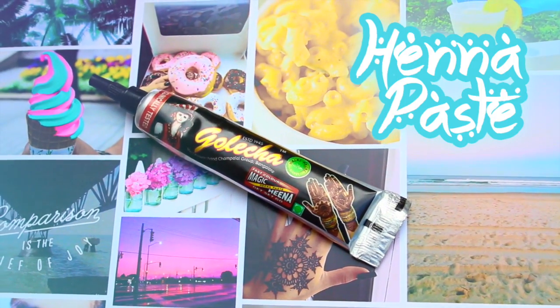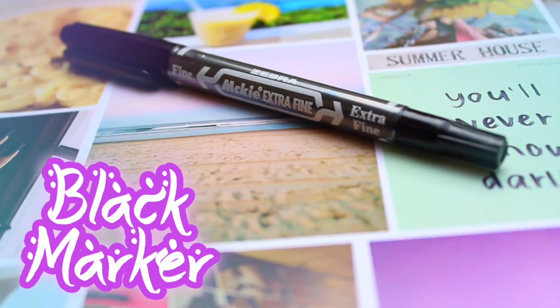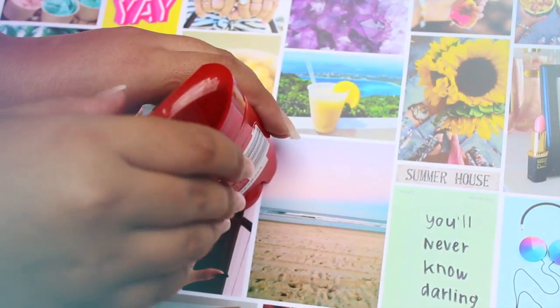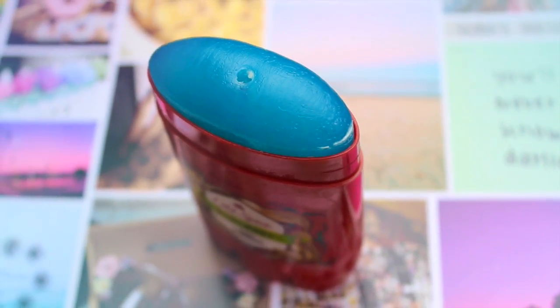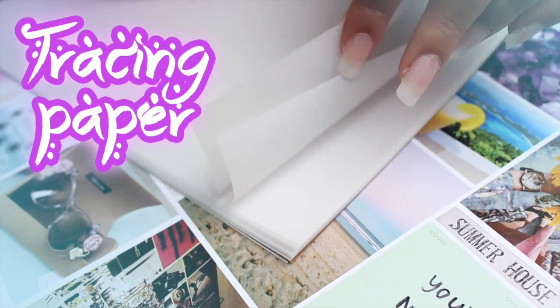So obviously you are going to need your henna — I got this tube on eBay. You are also going to need a black marker with a fine tip like this. And this is very random, but you also need a men's gel deodorant like this. And lastly you need tracing paper.